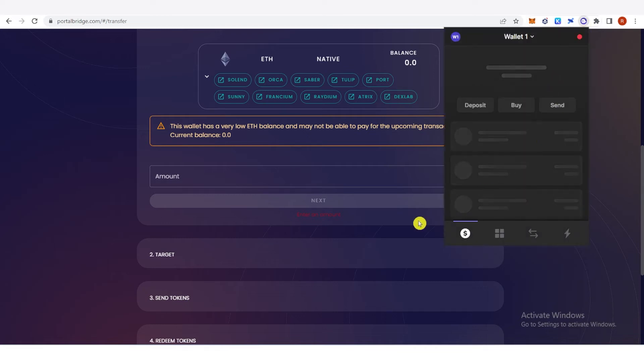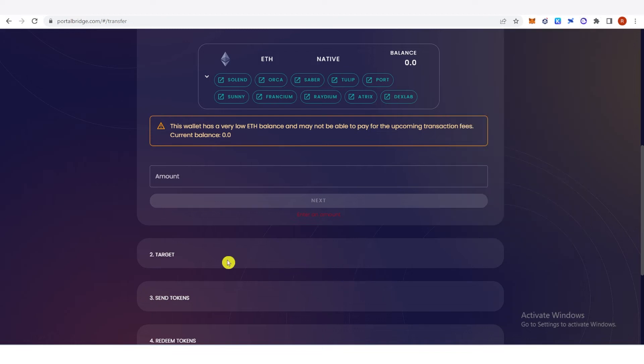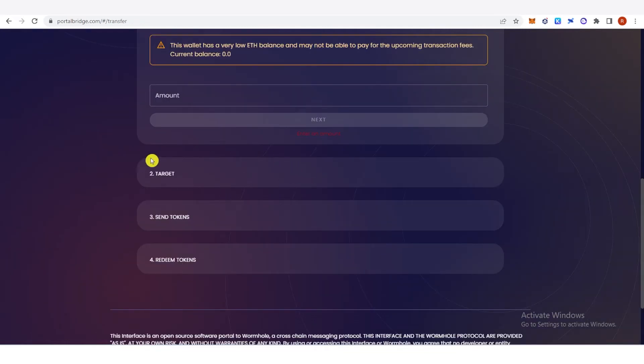You're going to need to connect your Solana wallet — if you have a Phantom wallet, connect your Phantom wallet. You will then be able to see the wrapped Ethereum you will receive. Make sure that you have enough Ethereum in your MetaMask wallet for transactions, and also make sure you have Solana tokens in your Phantom wallet, as you will need them for transactions as well.